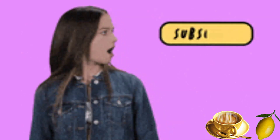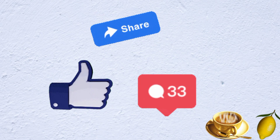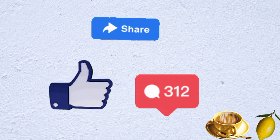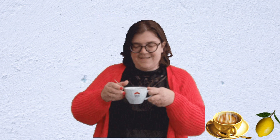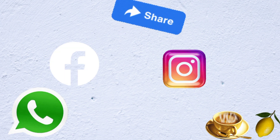But before we talk about how to prepare this weight loss drink, have you subscribed to our channel? If you've not, please hit that subscribe button and the bell icon beside it so you get notified each time we publish new videos. Remember to share it with your family and friends on Facebook, Instagram, WhatsApp, LinkedIn, and other platforms.